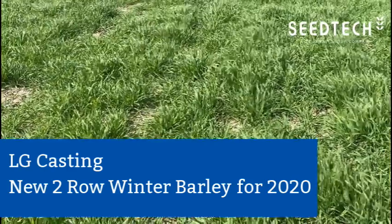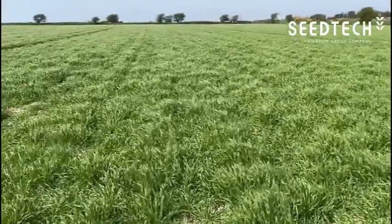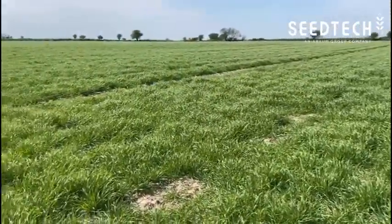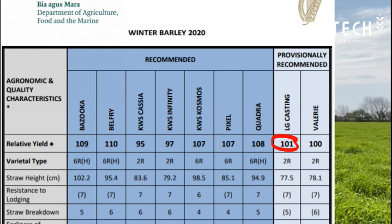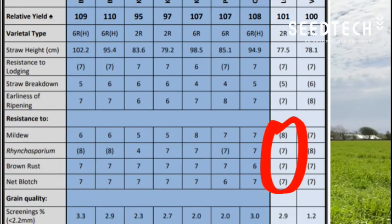I'm here in a field of LG Casting. LG Casting is a new winter barley bred by Limagrain and distributed in Ireland by ourselves, SeedTech. It's a very nice barley that came onto the recommended list in 2019. It's the highest yielding two-row barley on the recommended list. It also has a very nice package around disease control.